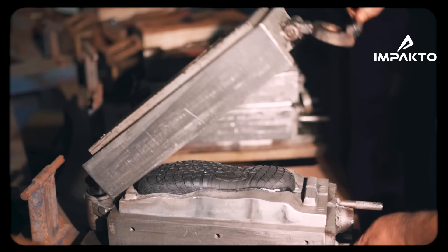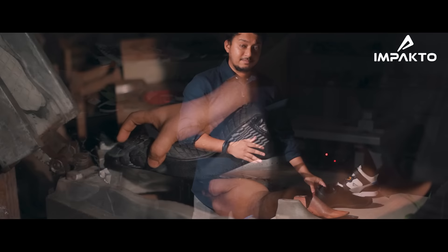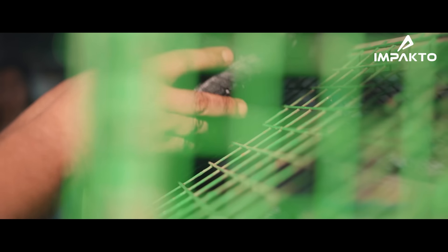We consider ourselves the master of feet science. The way this whole lineup is developed is based on the fact that it has zero drop — that means it has no heel. And as you start running in these, you will see your foot ligaments improve in a much better way.